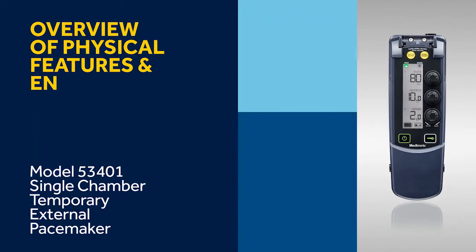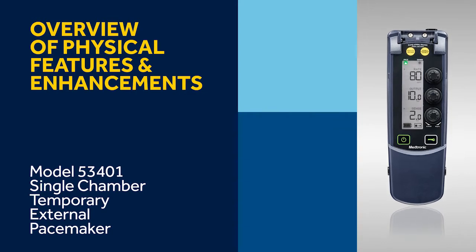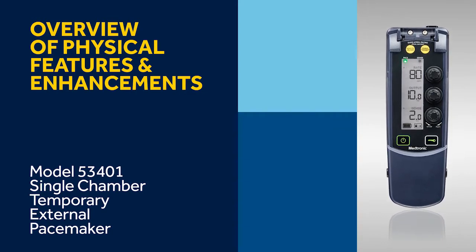In this video, we demonstrate the features of the 53401 and some of its basic safety and ease of use functionality.